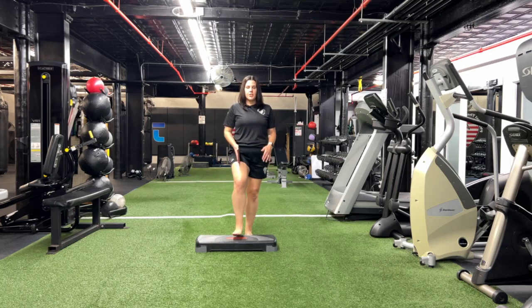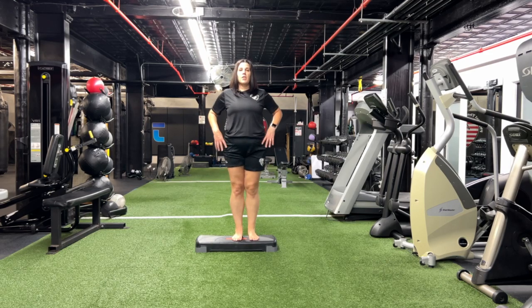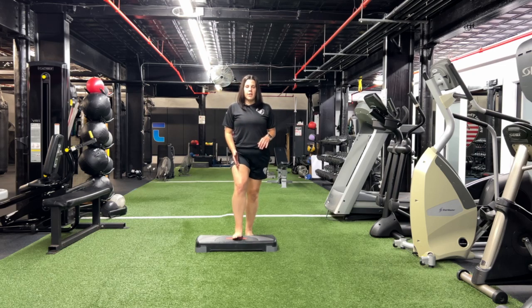You want to make sure with this exercise that your knee, your hip, your toe, and your ankle are all lined up with each other as you do this, and that your knee is not caving in or turning out.